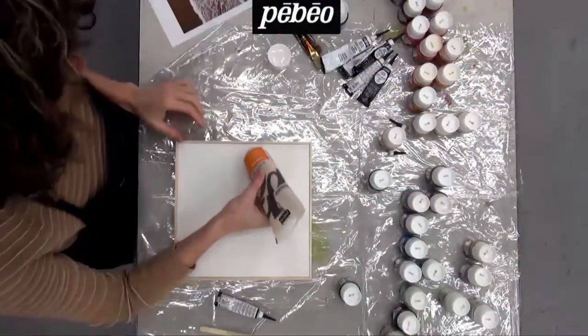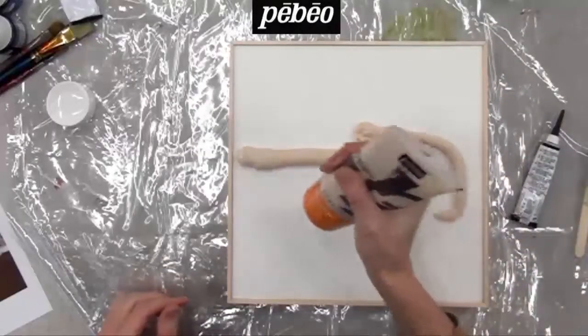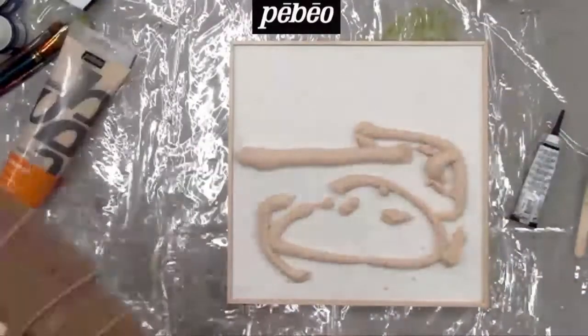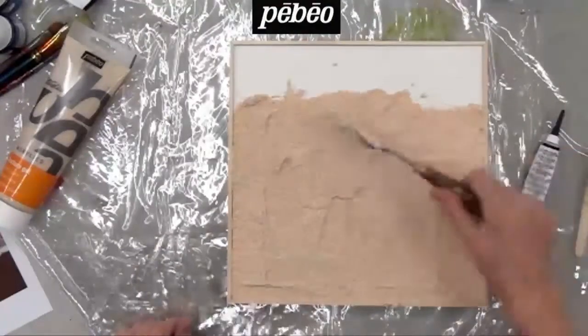The artist starts with the application of some Studio Acrylic Sand Texture Gel, which is available in four colors: white, black, red, and yellow as seen here. As you can see, this medium is fairly easy to manipulate with a spatula.